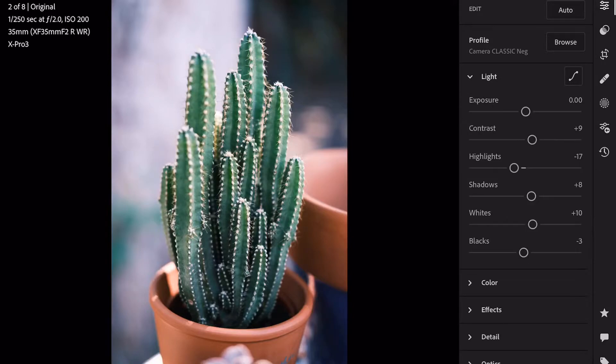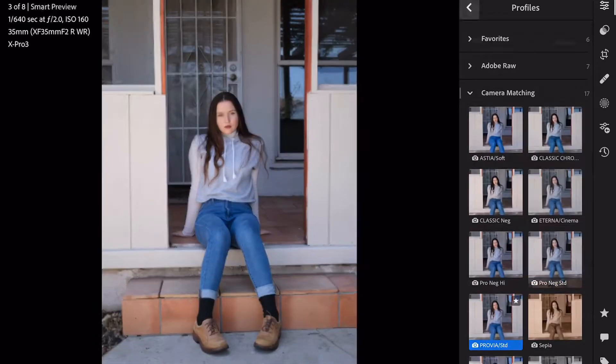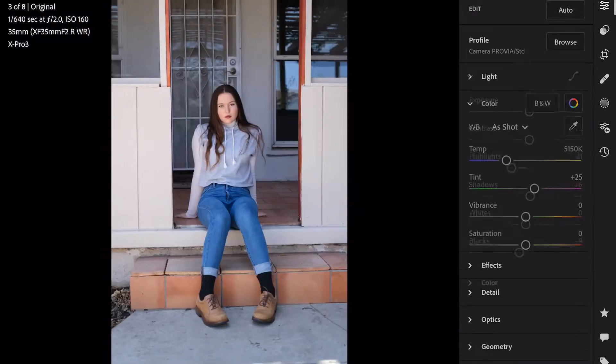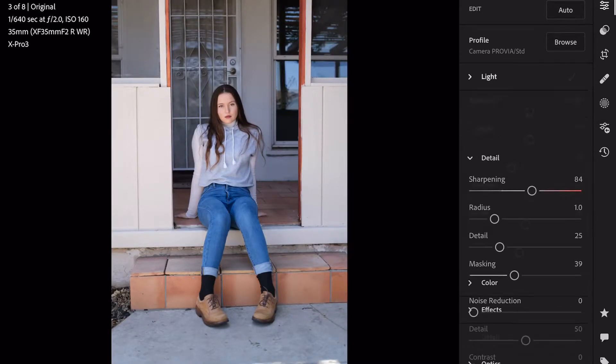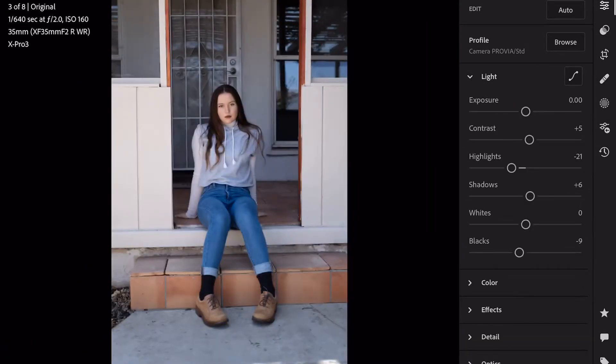I shot all of these images in RAW on my X-Pro3 and you'll notice that here in Lightroom I am choosing a picture profile for each of these photographs. One of the great things about shooting Fujifilm is you get these amazing film simulations and you can use them either when you're shooting JPEGs or when you bring them into post in Lightroom or Capture One. They're in the picture profiles. Play around with this if you haven't. It's really an amazing way to get some very unique colors in your images.